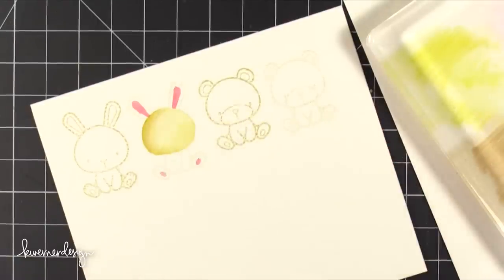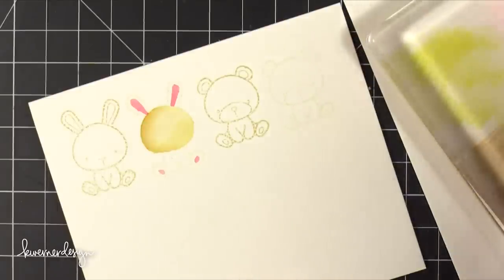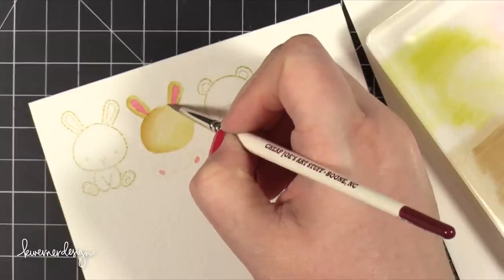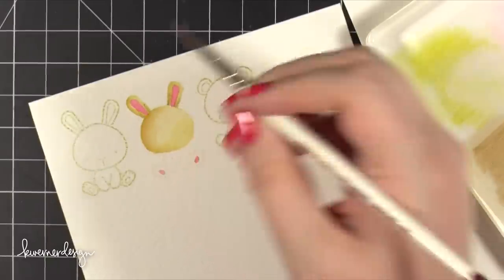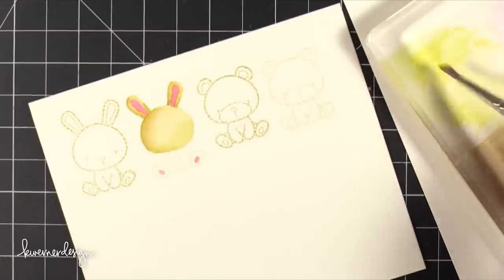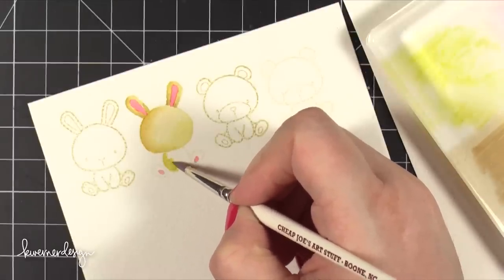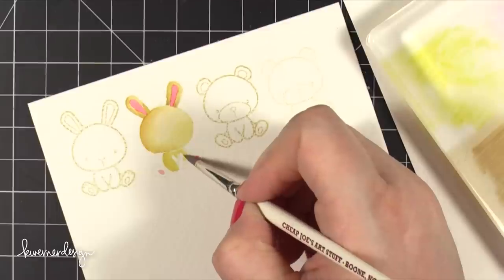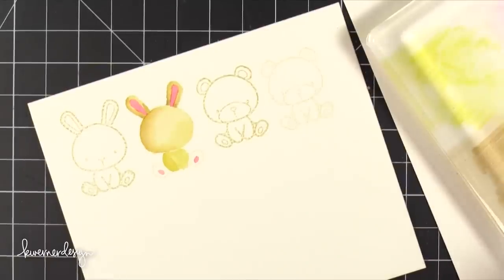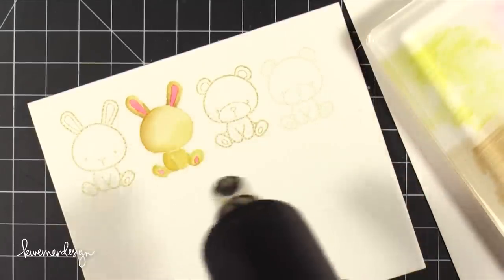I then picked up a little bit of Vintage Photo and started a little bit of that shading. I also hit it with my heat tool to make sure everything was dry before moving on to other areas of the little bunny. The thing to remember when painting with Distress Markers is that the initial putting-down of color will be the darkest. So put down the darkest area you want, and then when you want it to fade out, grab some water on your brush and pull that color away from where it was already applied and add it to the rest of the image.